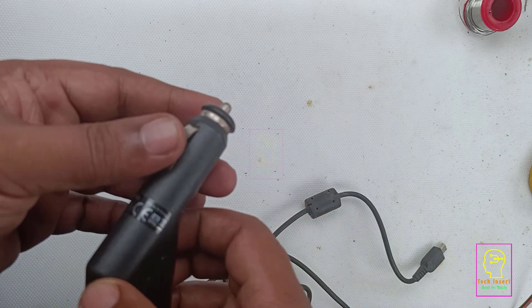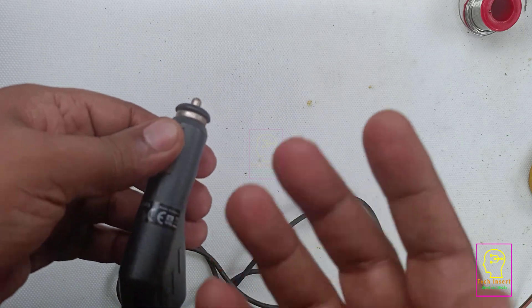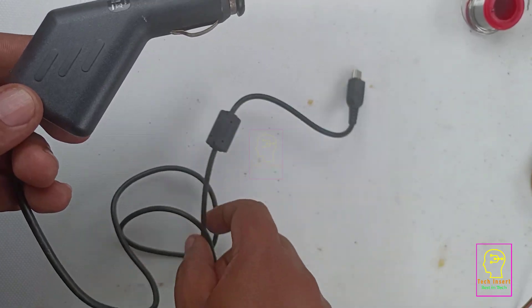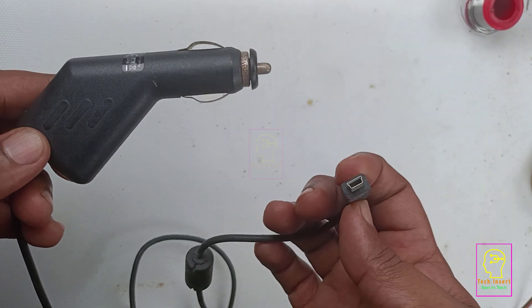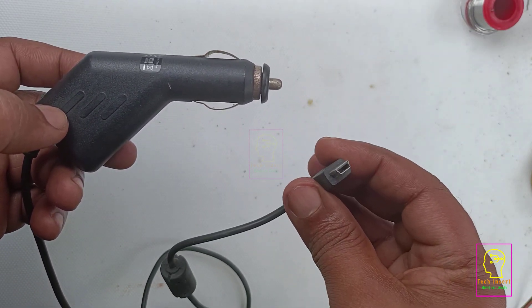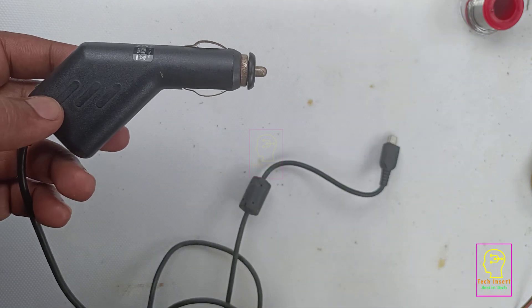This is a power supply unit which can be connected to the 12-volt cigarette lighter socket of my car. Actually this was used in my reverse camera display unit; now it is not working. This is pretty old and you can see some rust particles at the terminals of this connector.